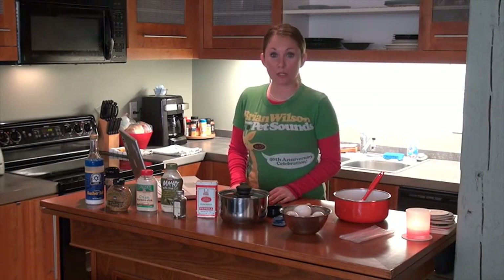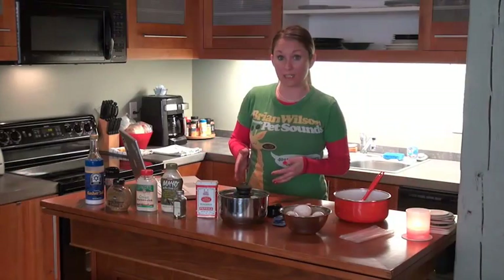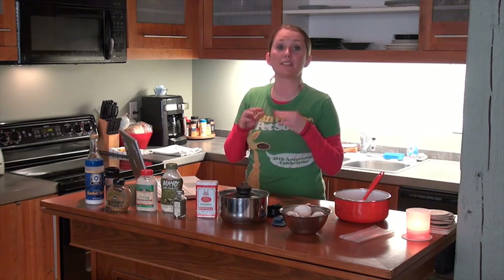Today I'm going to show you how to make horseradish deviled eggs. You've probably had regular deviled eggs at a picnic or a holiday party, but I like to make horseradish deviled eggs because the horseradish adds a little bit of spicy flavor to it, and they're just delicious.